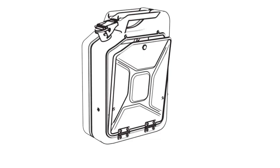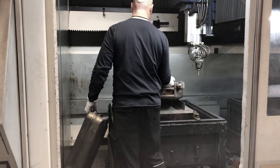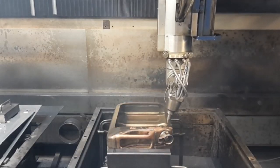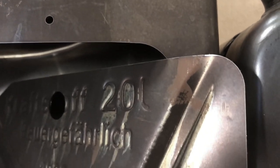The laser cutting: the Danish Fuel design drawing is made into a program on the laser cutter machine. By cutting out the jerry can with a laser, the edges become 100% sharp and aligned.